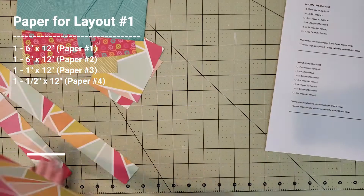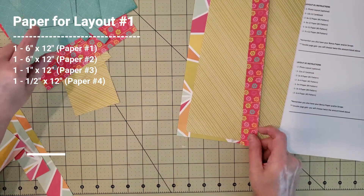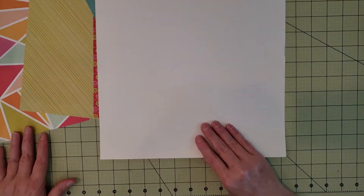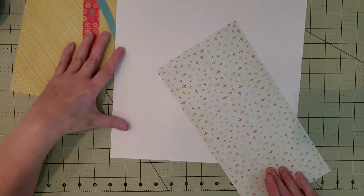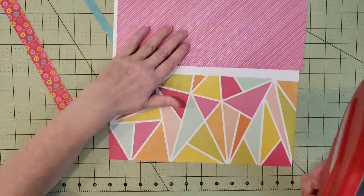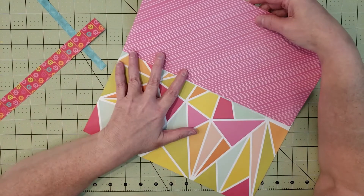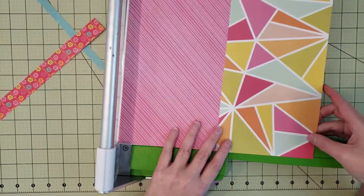Now I'm selecting paper for layout number one. The directions are great because they tell you exactly what papers to pull: the six by twelve from paper one, the six by twelve from paper two, the one-inch by twelve from paper three, and the half-inch by twelve from paper four. I grabbed some old ugly paper from my stash and turned it upside down to use as a base, since I knew I'd be covering the background with those two six-by-twelve strips. I noticed I had flipped one paper and really liked the pink side, so I decided to use that instead.